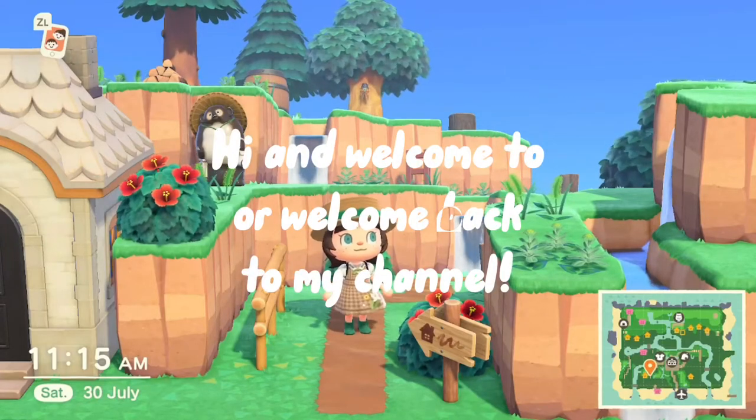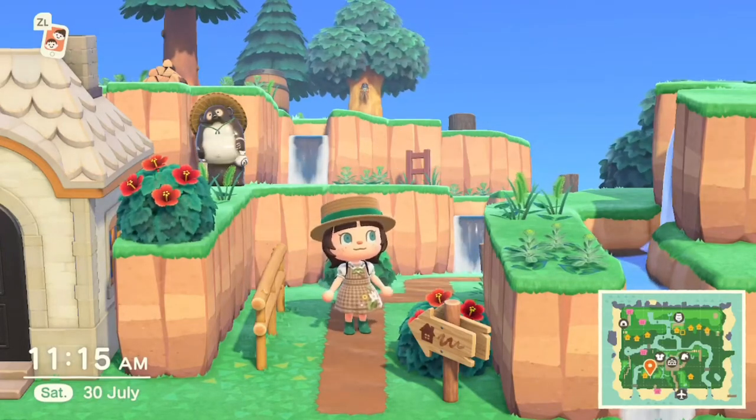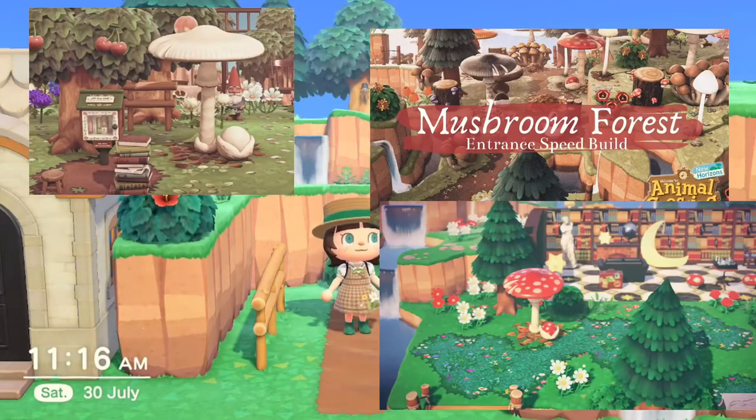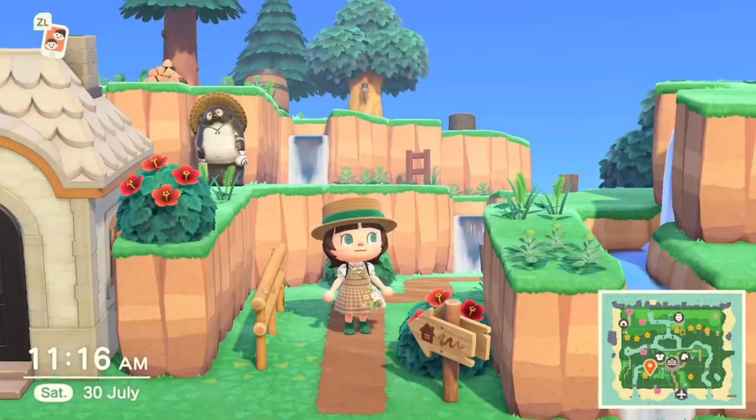Hi and welcome back to my channel! Today I'm going to be doing a sunken waterfall and a mushroom path kind of thing. Unfortunately I don't have any of the mushroom stamps that you craft in autumn, but I do have the Nintendo ones from the Nook shop. Here are some pictures I'm going to use for inspiration. I'm not going to be able to go entirely off these pictures because I don't have a lot of items, but I'm just going to do what feels right at the time, so let's get started.